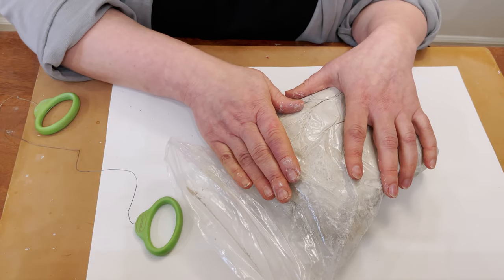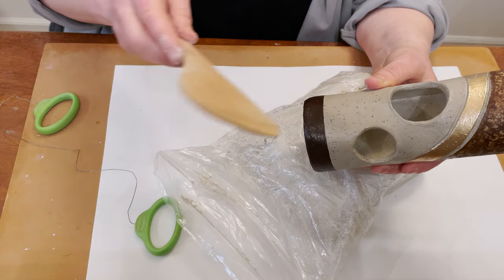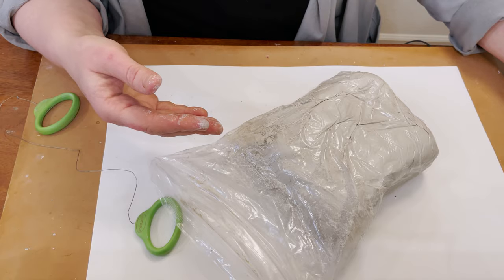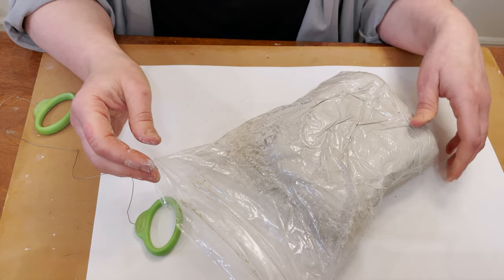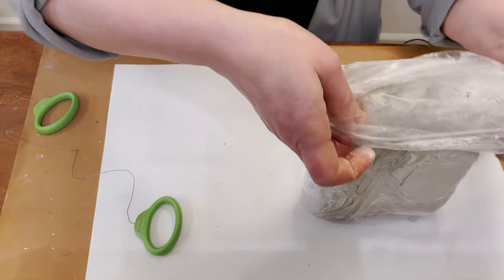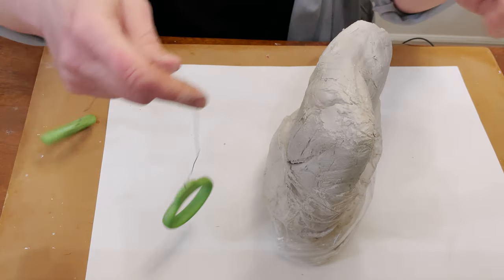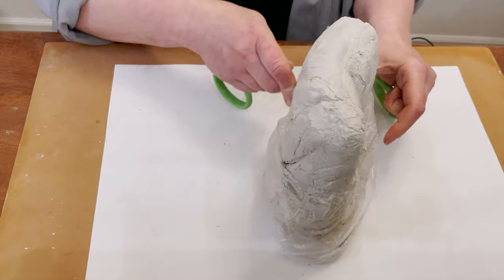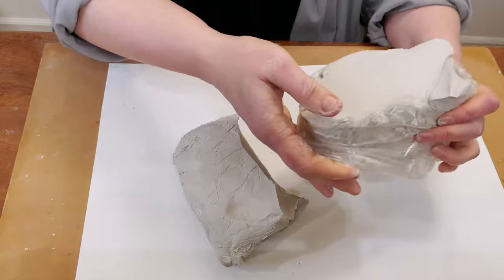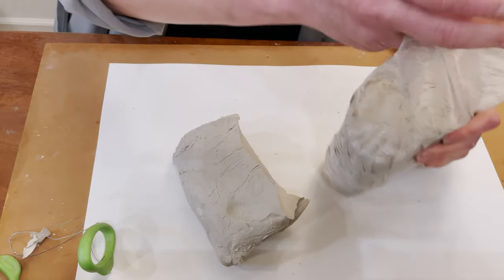Aurora clay is my favorite air dry clay. It has a beautiful light grey color and it is very strong after drying. You can use it for sculpture and you can use it for decorative pottery. I'm going to use half of this bag, it's probably about 2 pounds. Please keep your bag closed every time because it will dry very, very quickly.